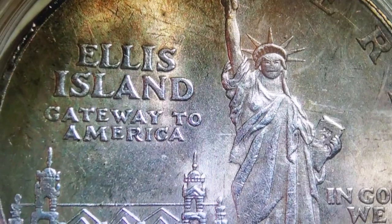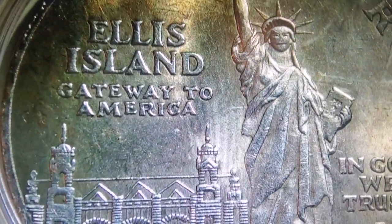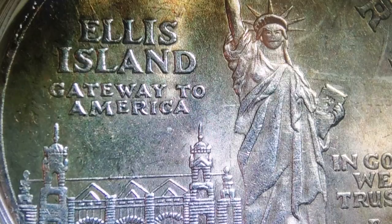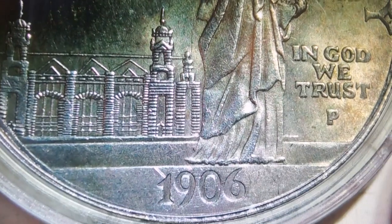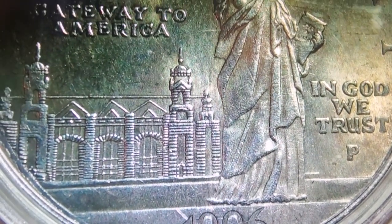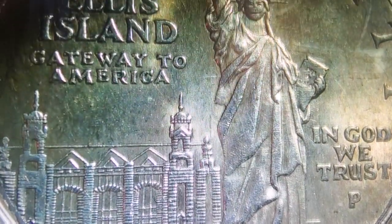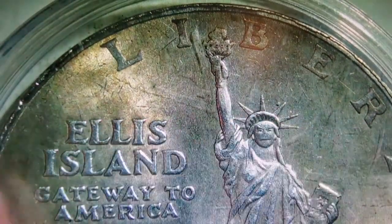I mean, but besides her face — Ellis Island, the gateway to America, and 'In God We Trust,' P 1906. The date doesn't really matter, but still, it's actually not a bad coin besides her face. That face just needs a lot of work on it. So let's take a look at the back, shall we?